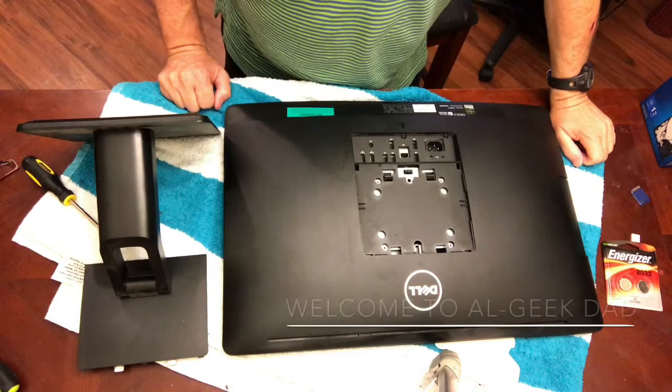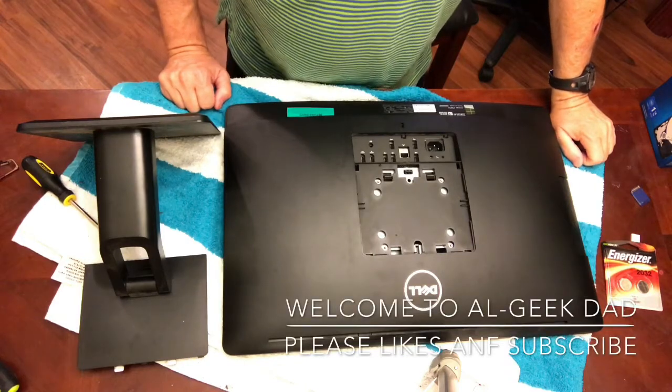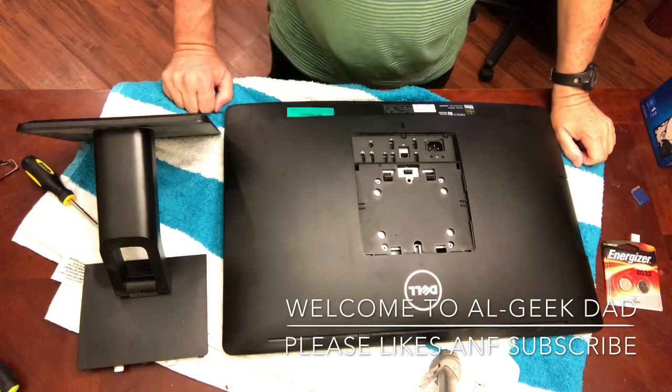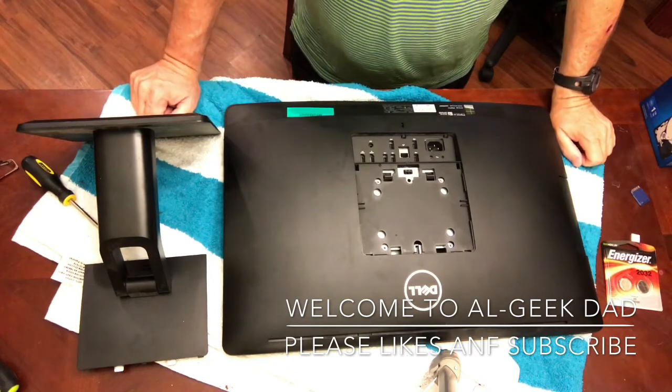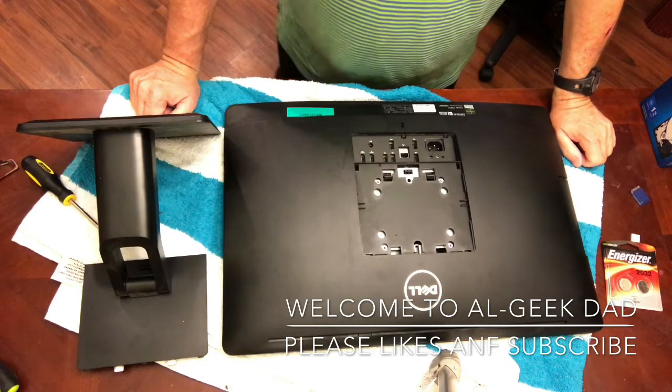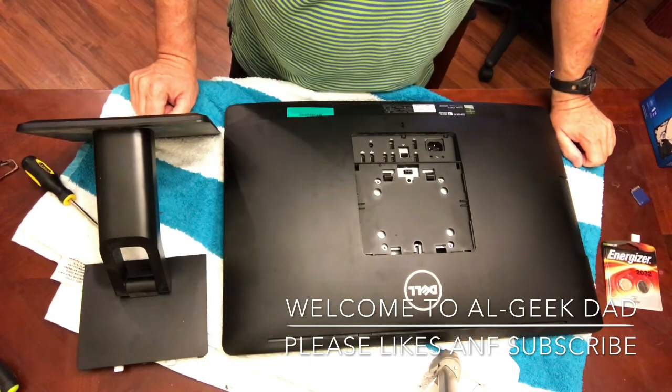Hello, everybody. This is AO Geek Dad here. I'm going to go over how to fix a Dell 23 all-in-one computer. I'll leave all the description of the computer in the show notes so that you can fix yours.